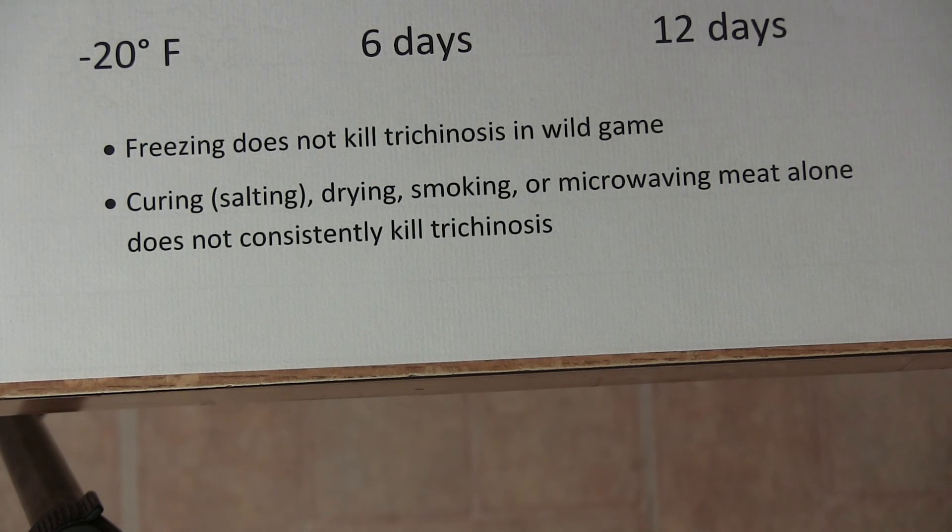Every sausage maker should know that. Maybe I should say, Happy Sausage Making!